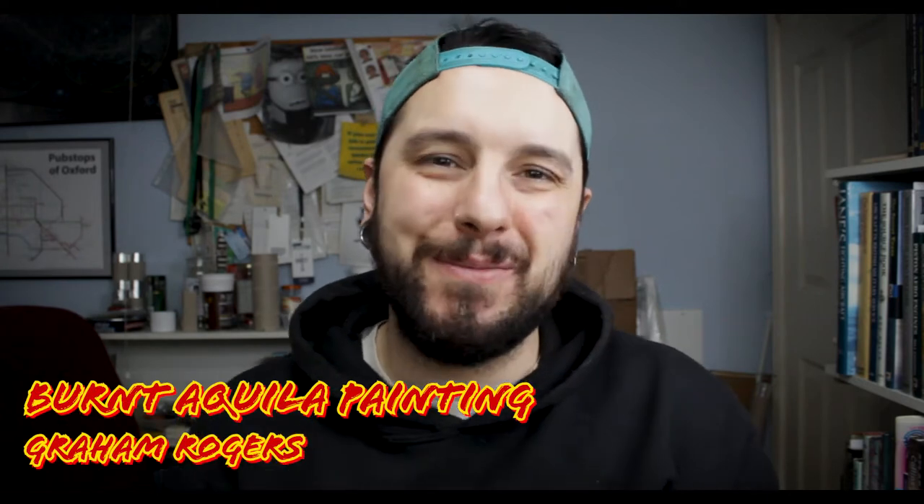How's it going guys and girls, welcome back to Brent Quiller Painting. My name's Graham and welcome to the channel. In this video I'm going to be showing you how I do my earth battlefield bases. They're really simple, really easy, and they're really effective.